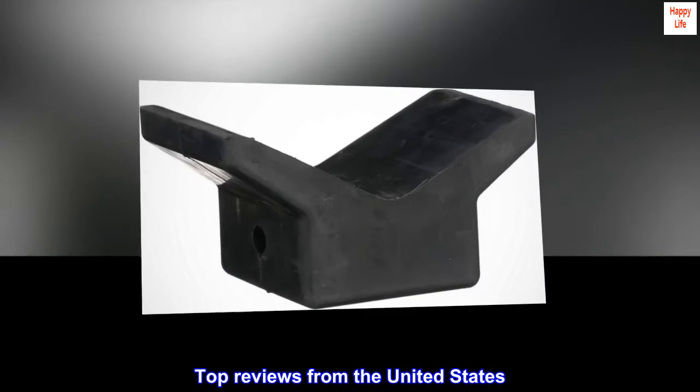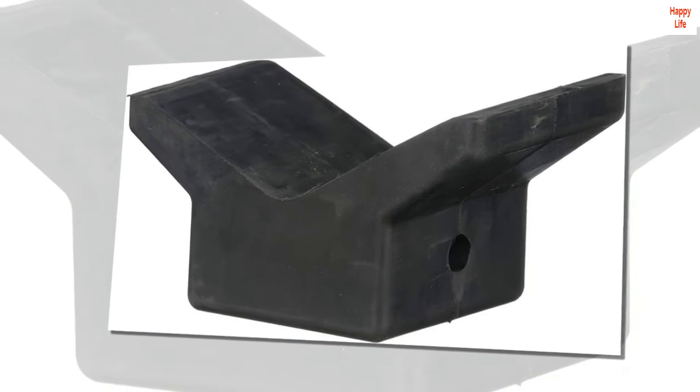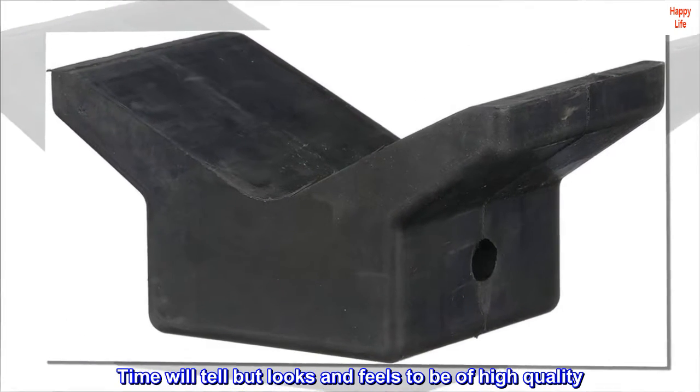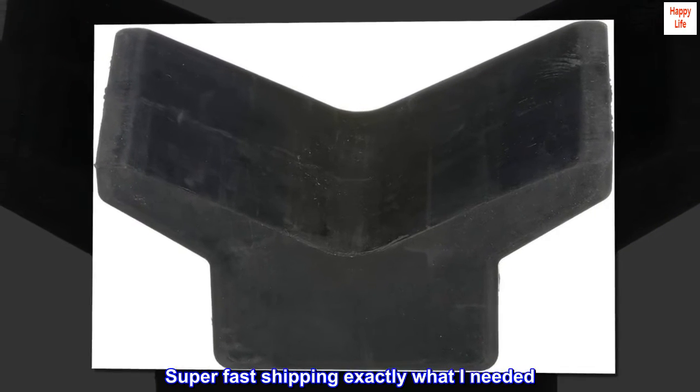Top reviews from the United States: Perfect. Time will tell, but looks and feels to be of high quality. Super fast shipping, exactly what I needed.